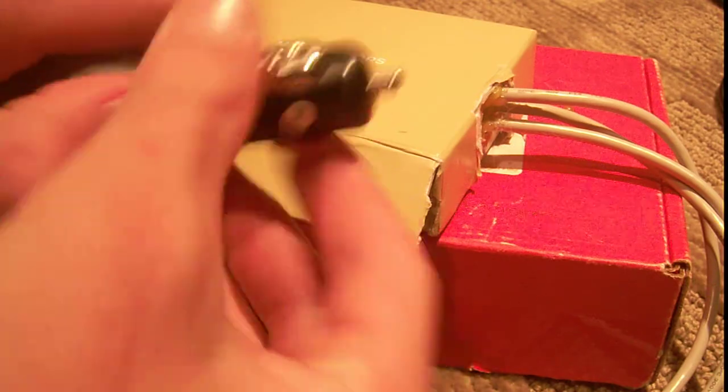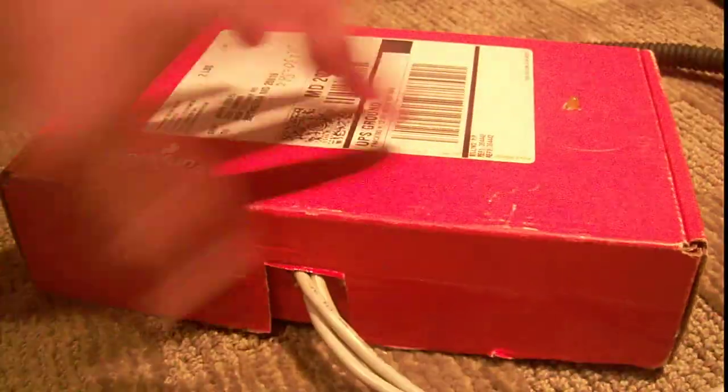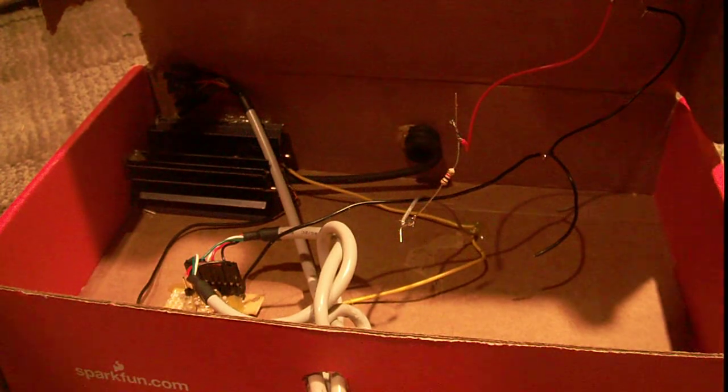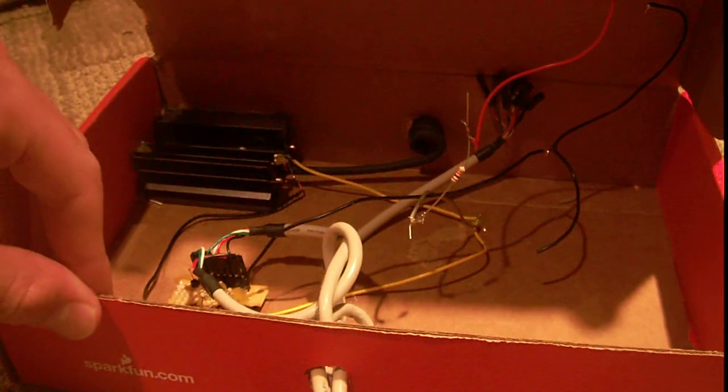So you can see it's not too bad. Then I ran it into a cardboard box — I figured nobody would steal a cardboard box. And if you're watching on YouTube, then you don't know where I live. Inside you can see I have a lot of unused space.